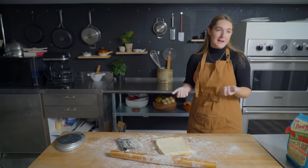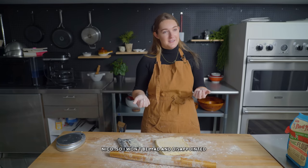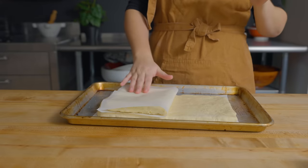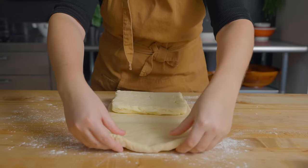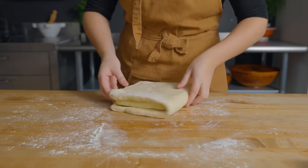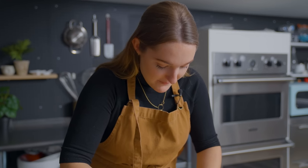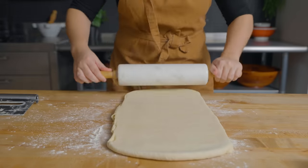I'm a little bit nervous because I really want this to work out well so that I will want to eat more of it. I'm just going to ensconce this dough — it's called a book fold. I just did one fold, the first fold, the book fold.